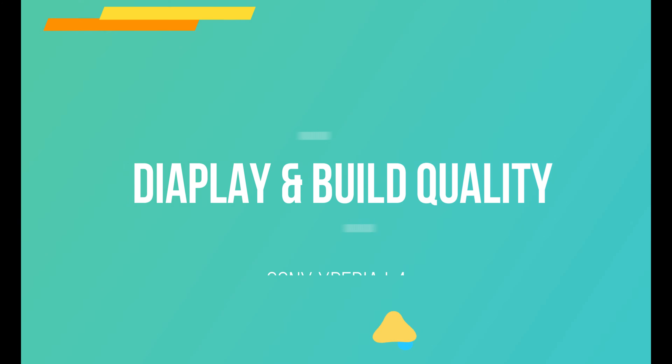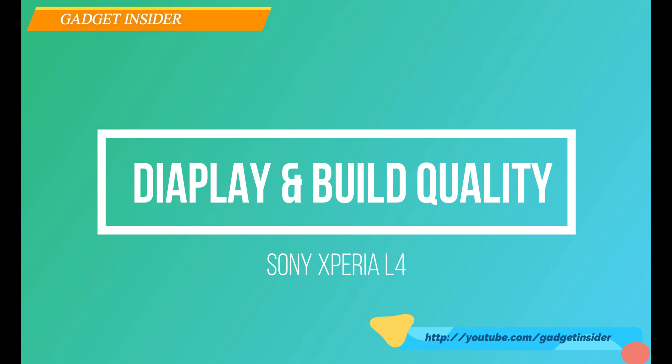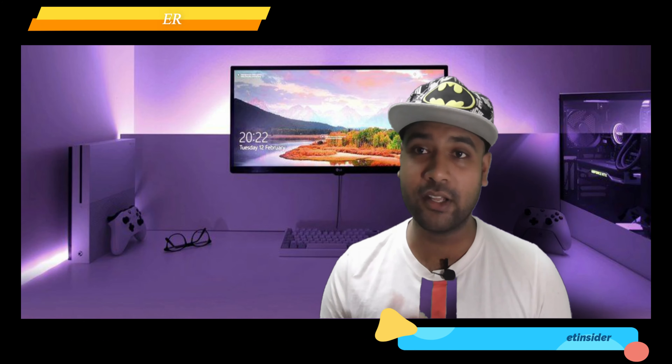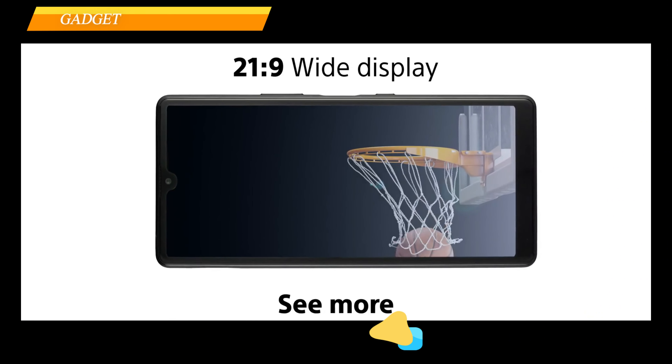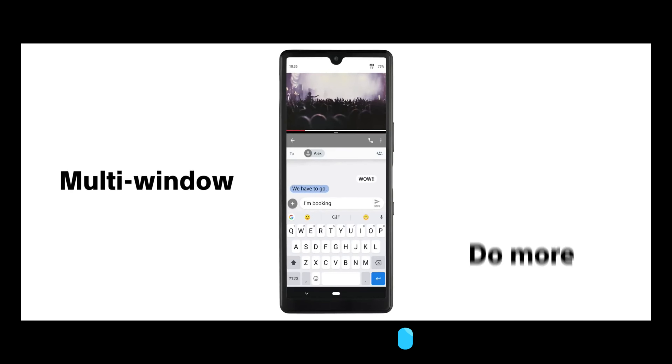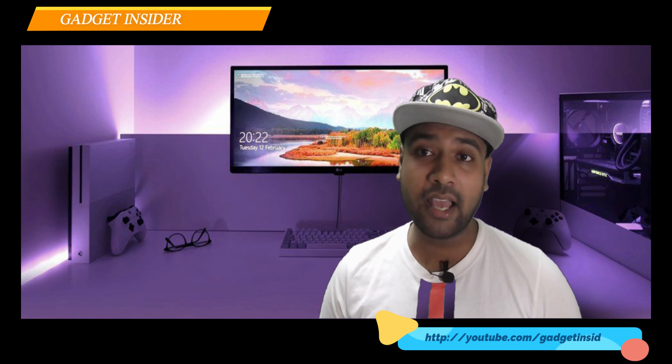Let's talk about the display and build quality. This one is made out of plastic — the backside and frame are both plastic. The display is made of an unspecified version of Corning Gorilla Glass. It has a 6.2-inch huge IPS LCD HD display, coming with a 79.5% screen-to-body ratio.